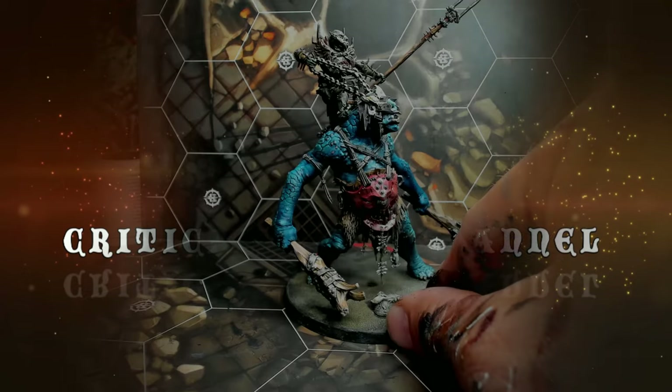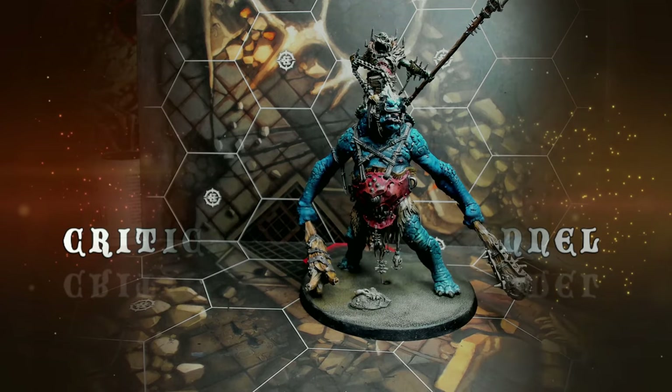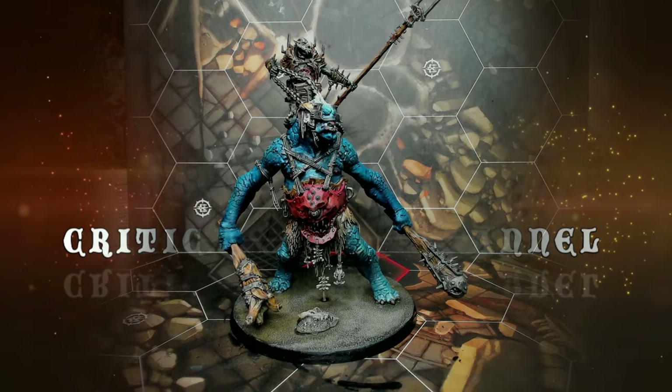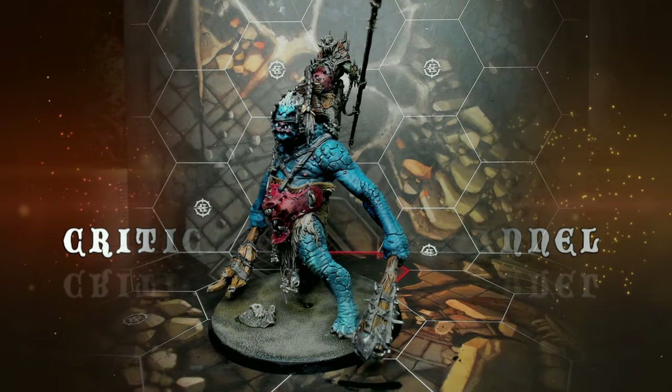Then the base — nothing fancy there. That's the Trogoth done. I'm really pleased with how fast I completed him and for such a fast job the result turned out well. If you're enjoying this painting tutorial and want to see more stuff like this, feel free to hit me up with a like and a comment, and subscribe to the channel.